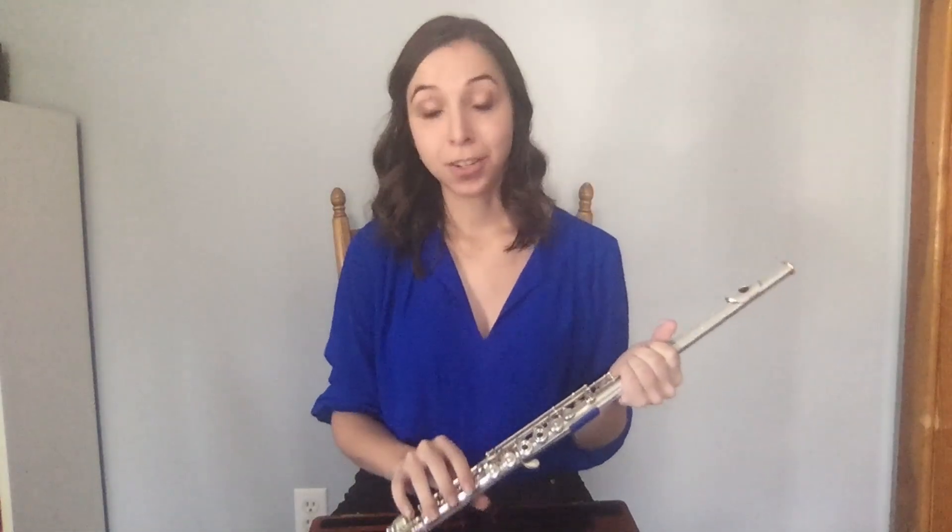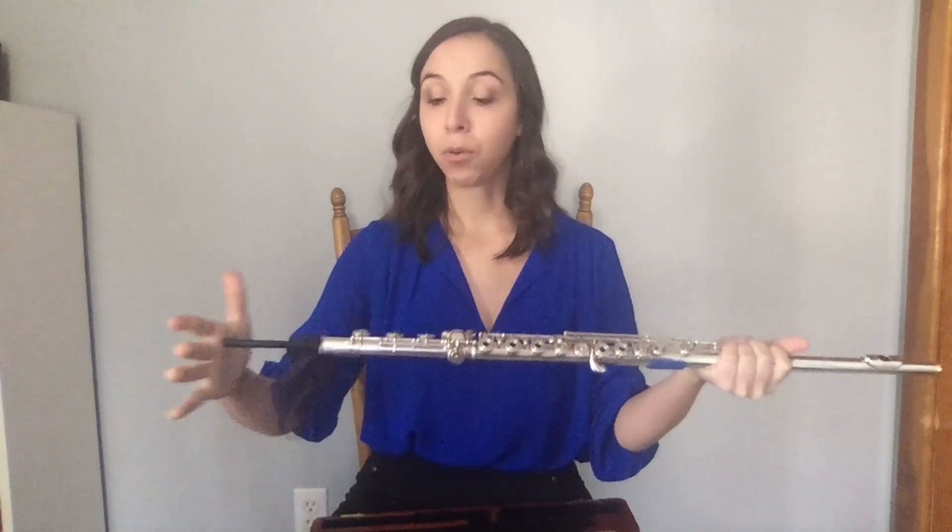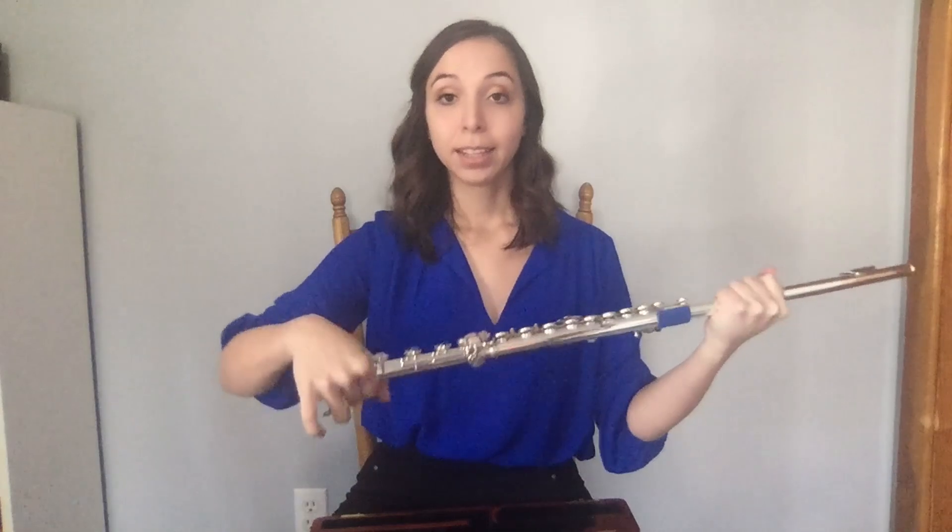After your practice session, to disassemble the flute, just like assembly, it's important to grip from points with no rods and keys. Clean out the flute, inner and outer, and then put it in your protective case.